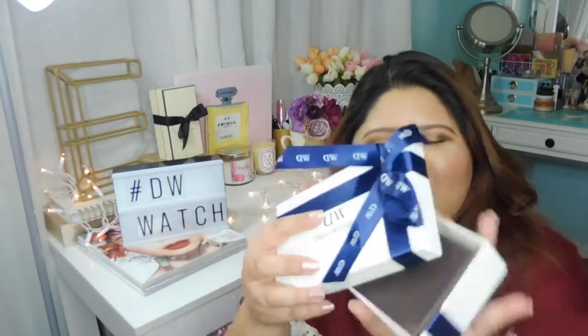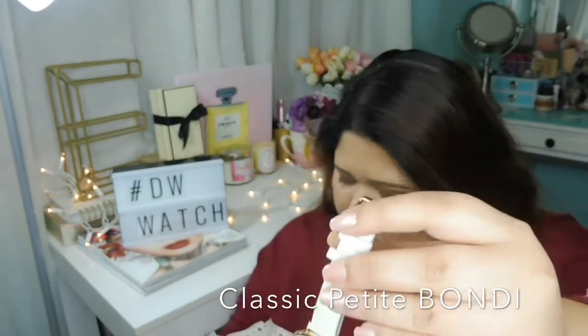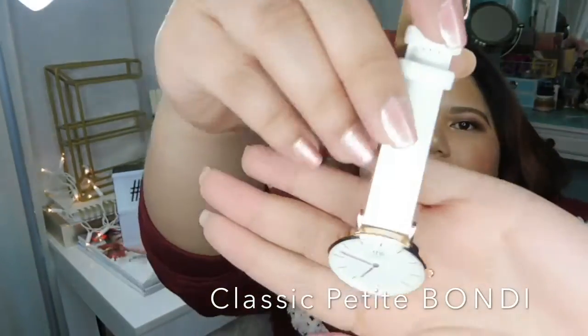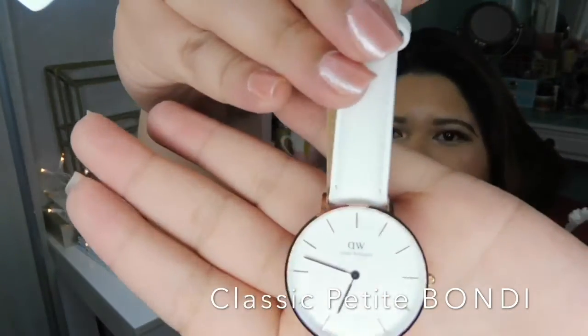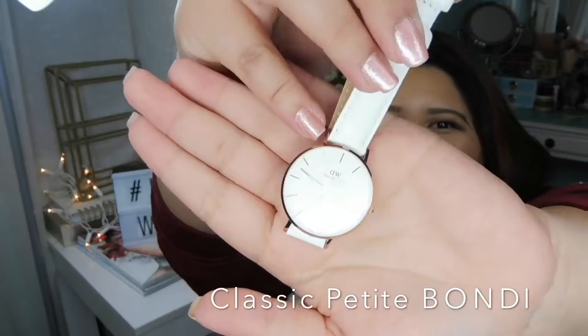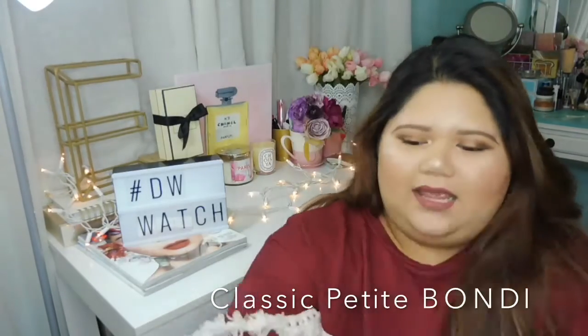From my newest collection, this is the newest packaging that they have. This is their only white watch — it's a white and rose gold with a white dial. Let's see a close-up. It's called the Classic Bondi — a rose gold and white dial watch. It's thin and it's perfect for girls. I think this retails for about $130.